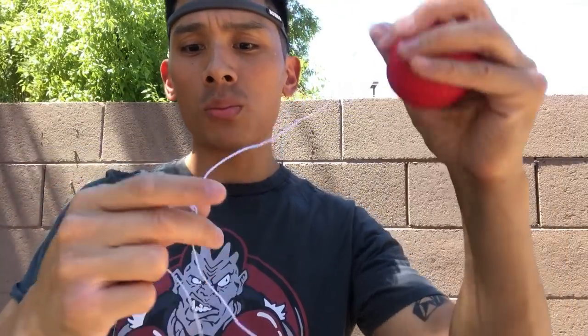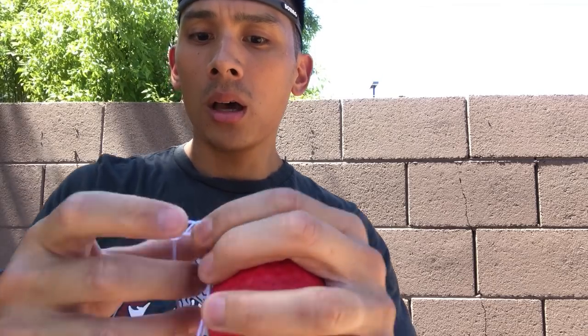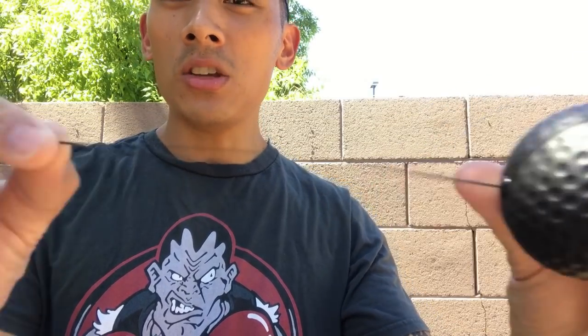And then their red ball, which is supposed to be for more advanced users. The difference between these balls, aside from the color, is that the elastic string on the red ball is thicker, as you can see here. So the rebounding properties are a lot faster and a little bit more erratic. Whereas the black ball has a thinner elastic string, making it easier to manipulate and control when you're hitting it.